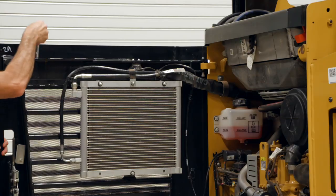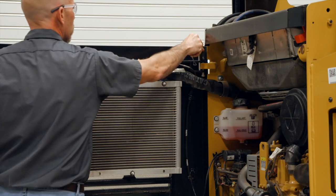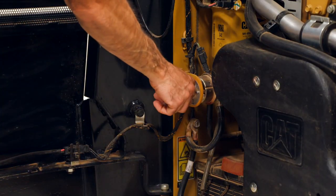To begin, open the engine access door. If equipped, turn the battery disconnect off.